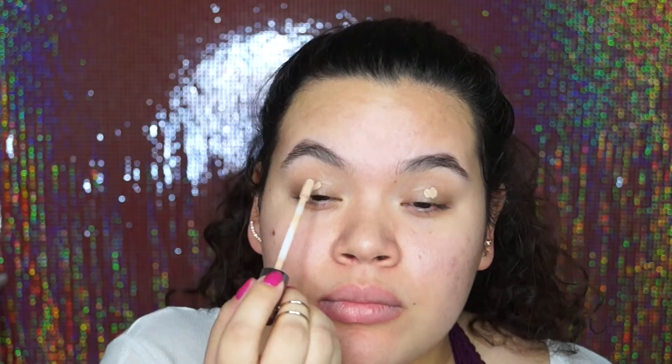So to start, I first primed my eyes and I used the Naked Concealer by Urban Decay and I primed both my eyes. After I primed them, I set it with a Makeup Geek shadow and it was Beaches and Cream. I set my eyes after that so that my eyeshadows wouldn't get stuck just to the concealer and then crease.